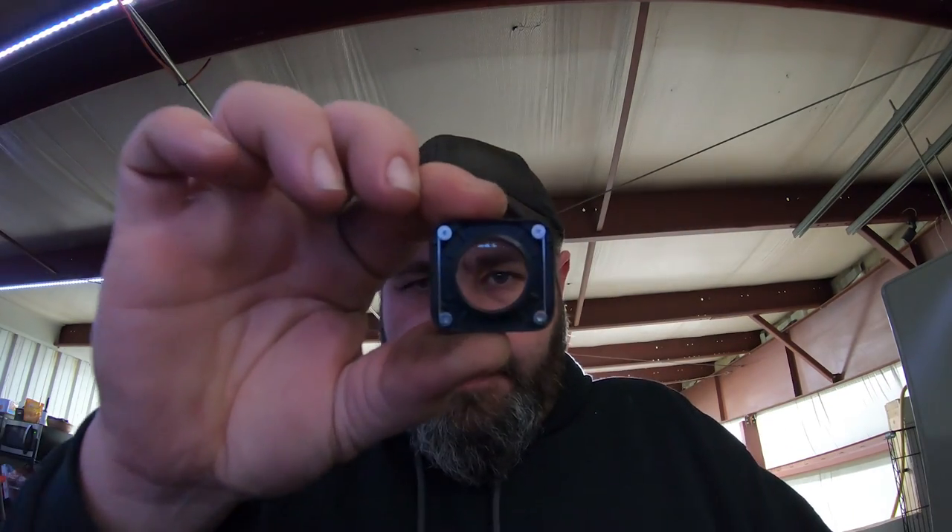Well GoPro, it is time for you to get a new lens. There you go. You now have a new lens.